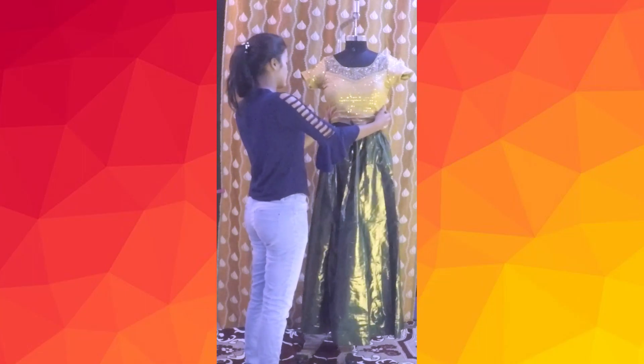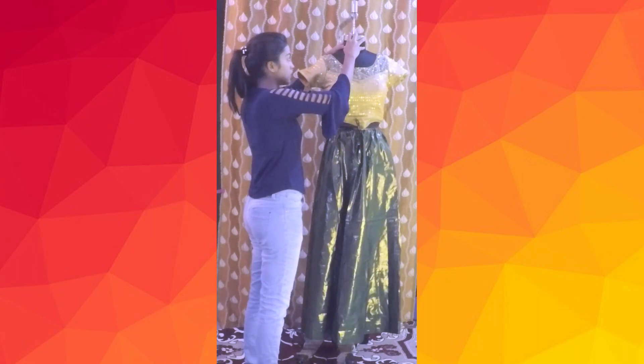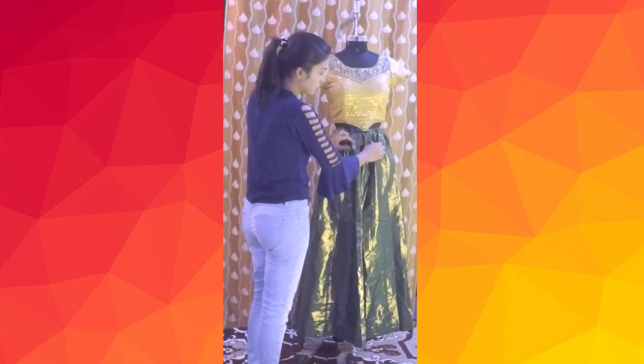Hi guys, welcome back to my channel. This is Tasmiya, and in today's video I'll be sharing with you how to drape and pack a silk saree for travel. If you like the video, do give it a thumbs up and let me know by commenting down below, and also subscribe to my channel.